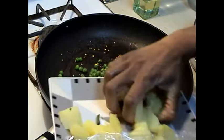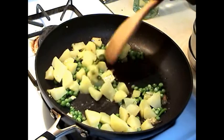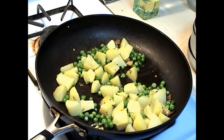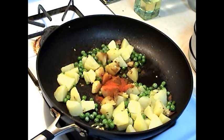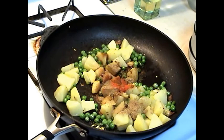You can add the diced potatoes. I am going to fry this for about one to two minutes. I am going to add one teaspoon of garam masala, red chili powder, cumin powder, and coriander powder.